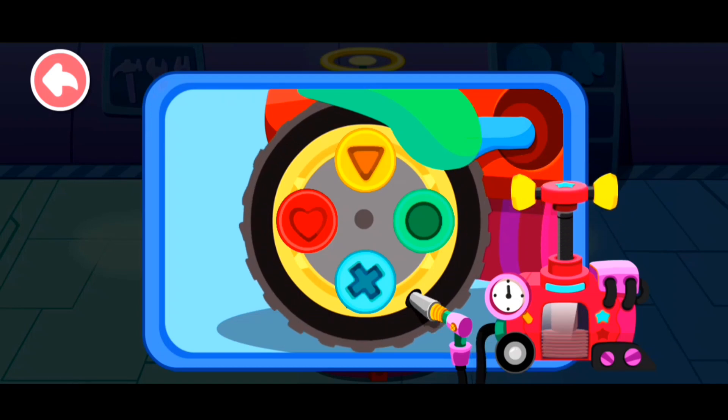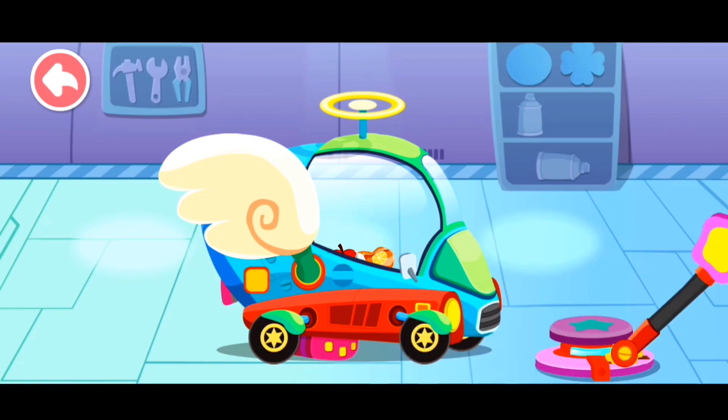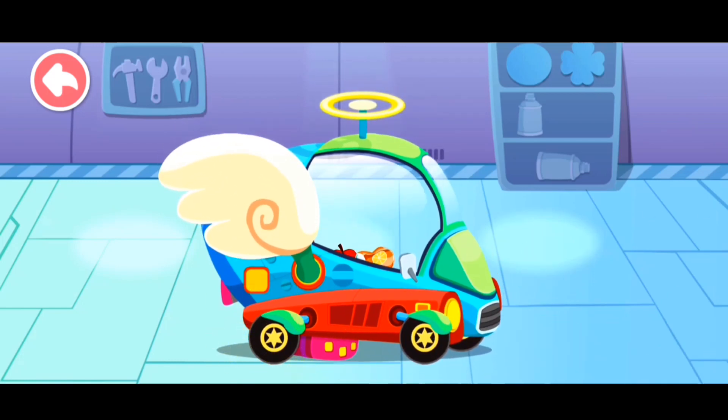Next, let's pump it up. The tire has been replaced. Great job!